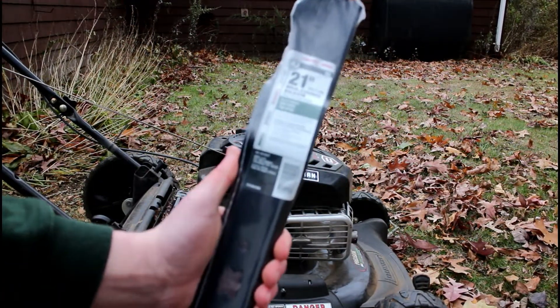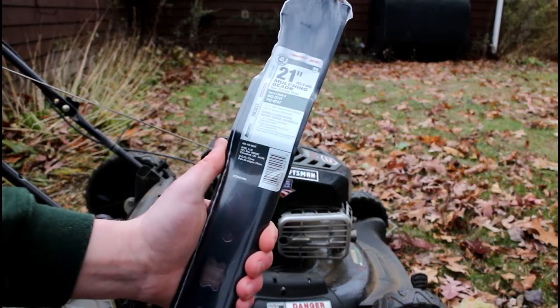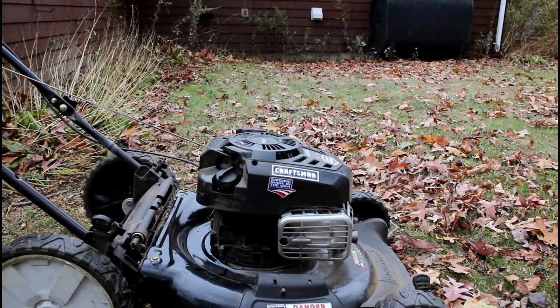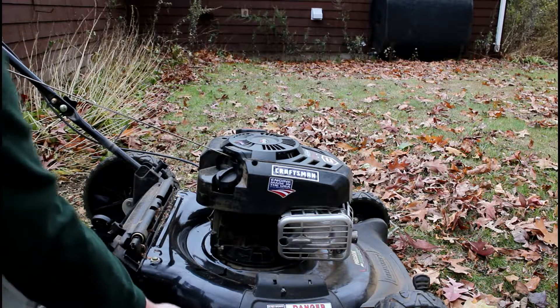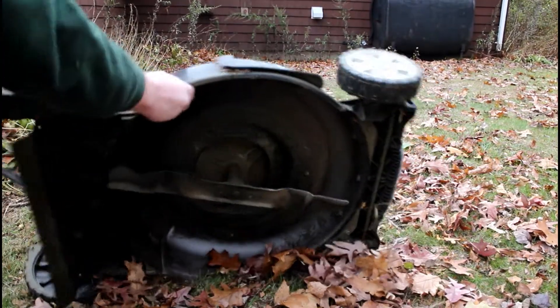Most of all it is a mulching blade, so it's going to cut up the grass and leaves a little bit more. Now when we're going to install this, the first thing we're going to want to do is actually flip over the lawnmower on its side.